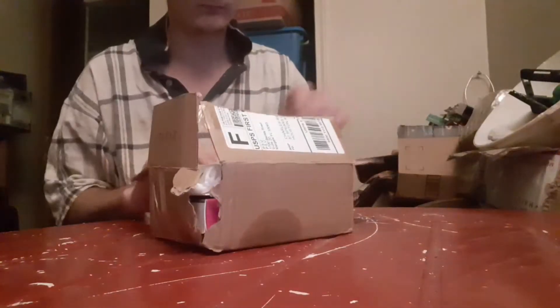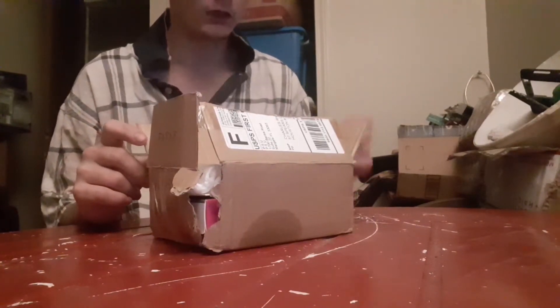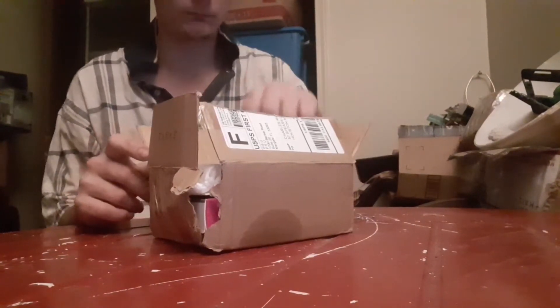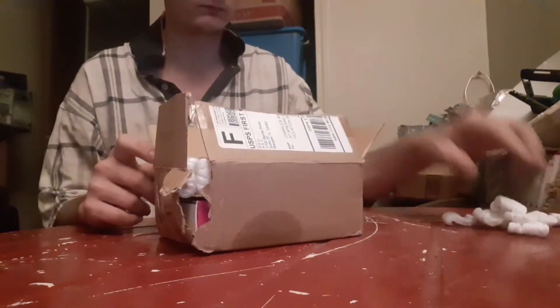Hi guys. Welcome back to Country Boy Rally. We got a USB stick to your laptop that we are going to do an unboxing. It's been on my shelf for almost 6 months now.